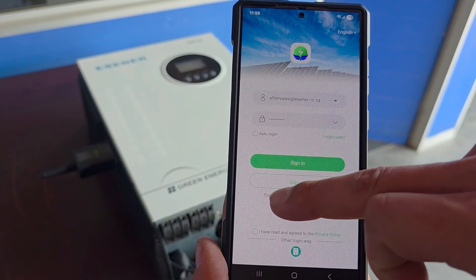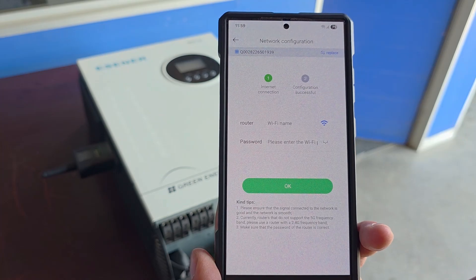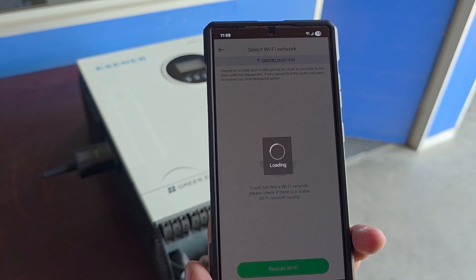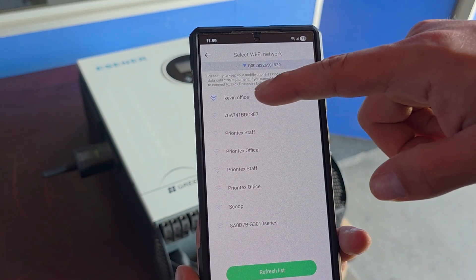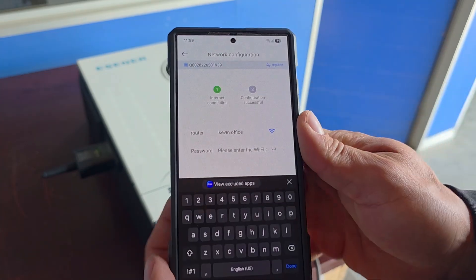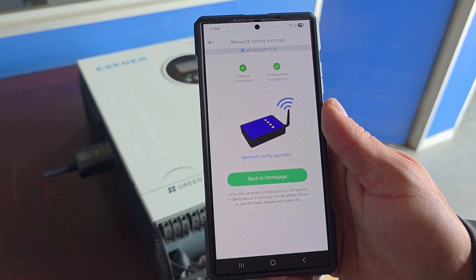After we've connected to the dongle, we'll go to Toolbox, then Wi-Fi Network. From here we'll select the router that will provide the internet to the site. We'll enter our password. Network configuration success.